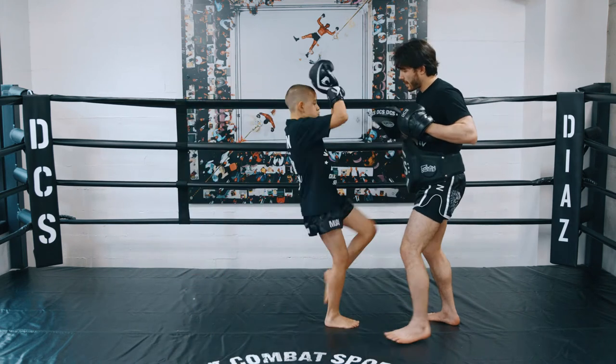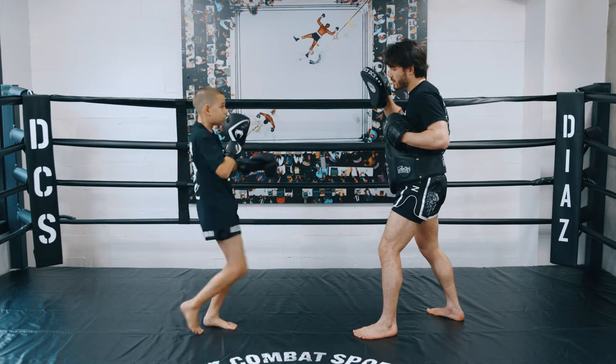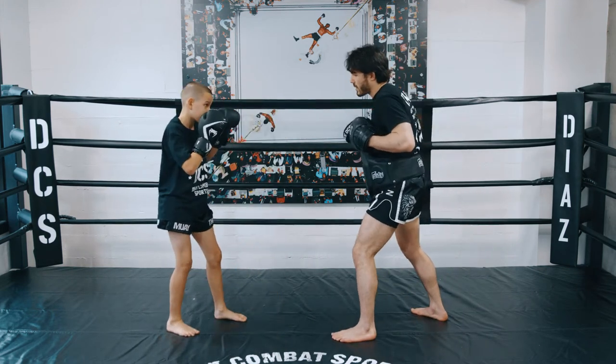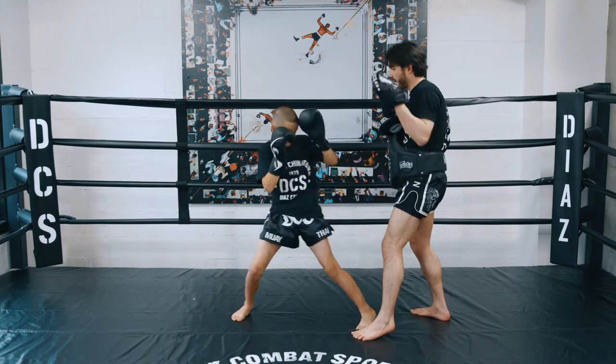So double cobra knee — up, boom, there. Then from there, we're going to fake the cobra and land a push kick to the face — cobra fly. And then finally, we're going to come in with the cobra fake, go down elbow, and then spinning back elbow.